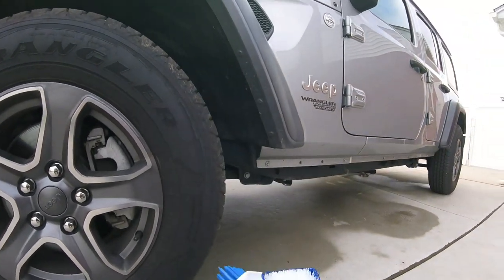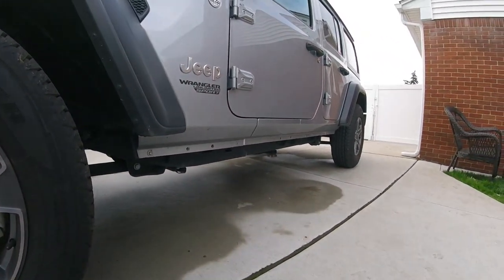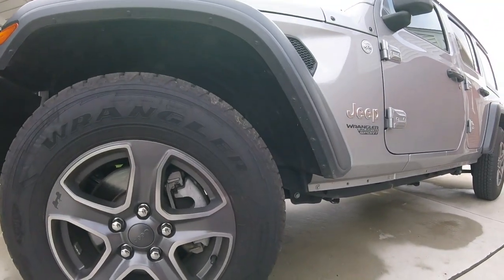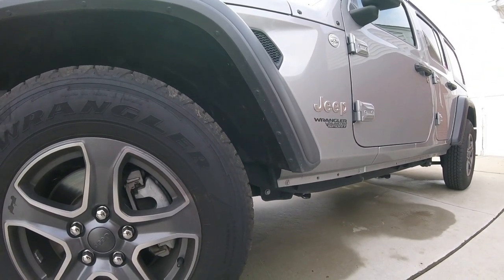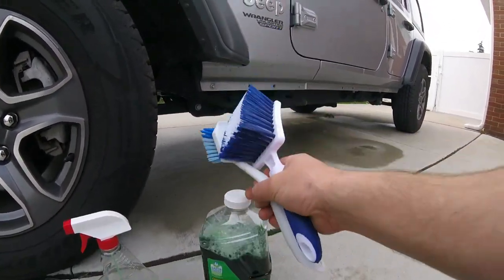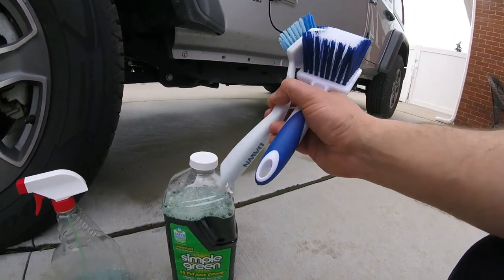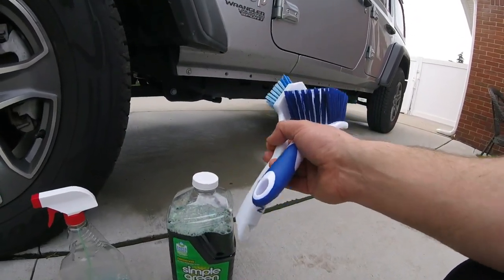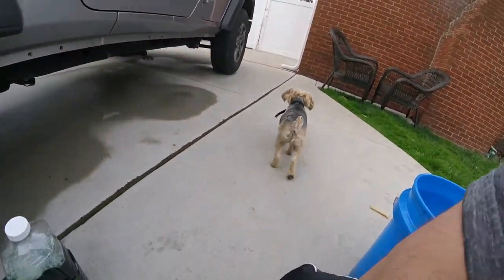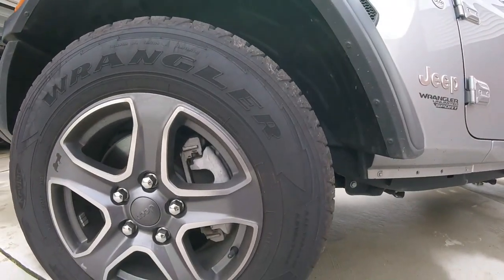I'm trying to do some videos where you can pick up stuff at your local store and save some money instead of ordering expensive things online. Since this is just a hobby and we always buy our own stuff, we've got to save money somehow. You can save money by using local products that are safe. I picked this Simple Green up at Meijer — pretty sure it's $5.99 — and this will last me all season. You can use it to clean anything; it's an all-purpose cleaner, not just your tires.